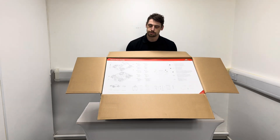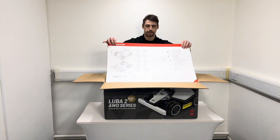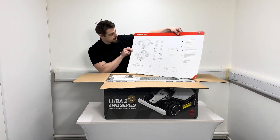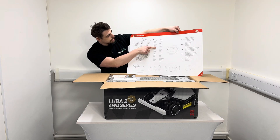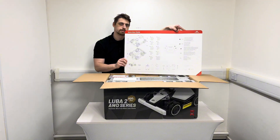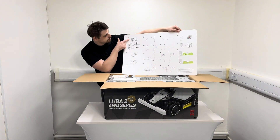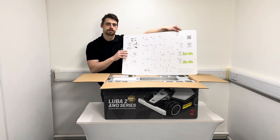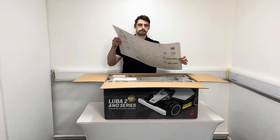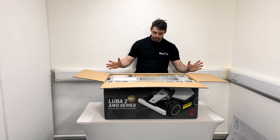I'll just tip this towards the camera — this is what you're presented with when you open up the box. You've got a lovely big quick start guide that shows you everything in the box, a diagram of the machine telling you what everything is and what all the buttons do, a checklist of everything included, and on the back you've got assembly instructions and setup. This is all on the Mammotion app as well, but it's great to have a physical version.